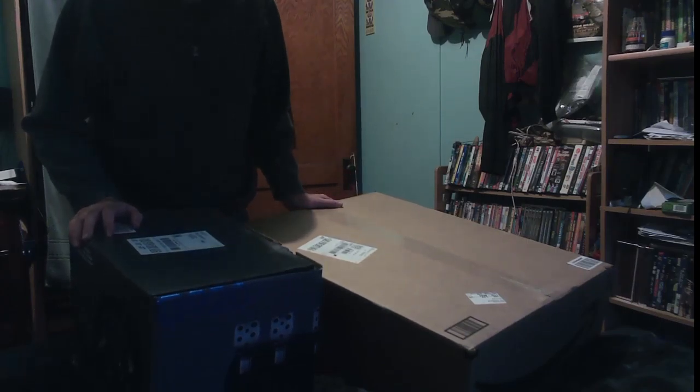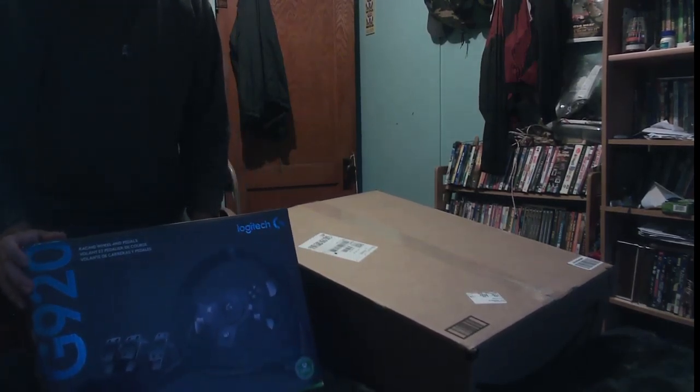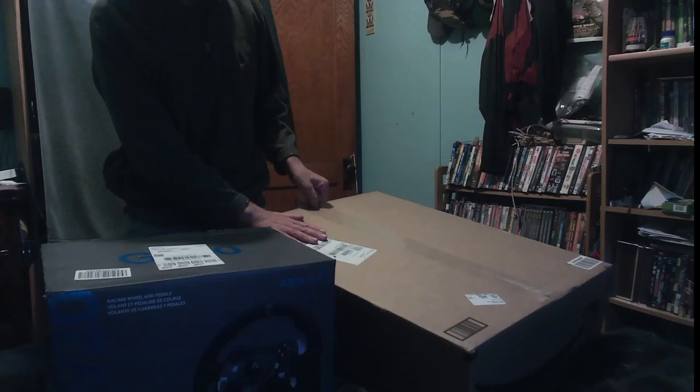We are doing an unboxing of the G920 steering wheel and pedals, and also this is the stand.